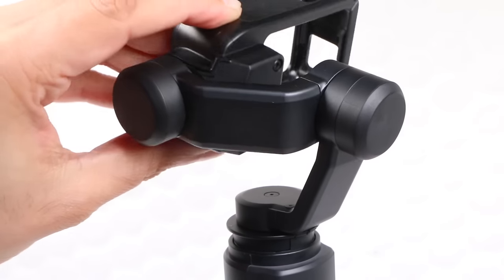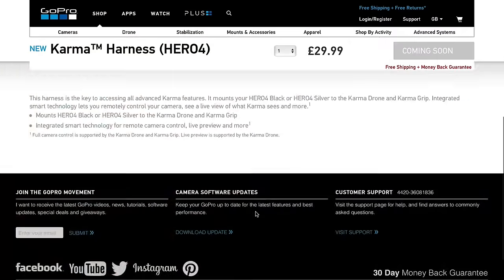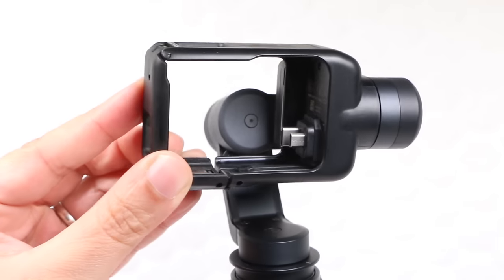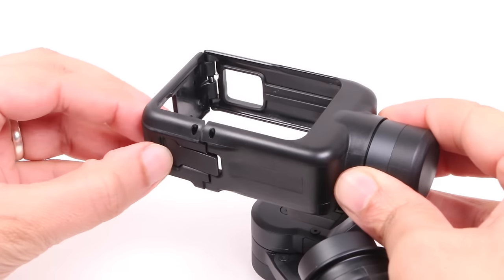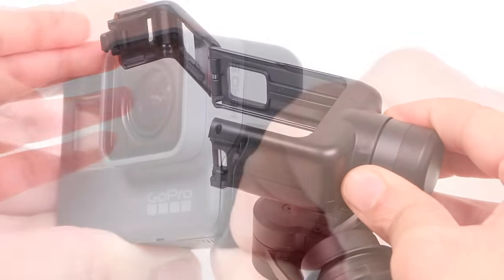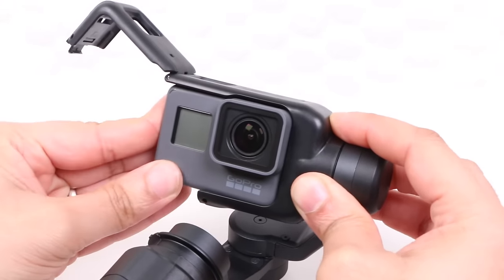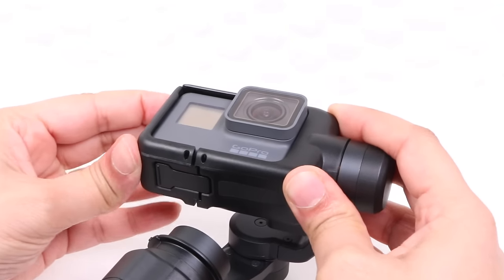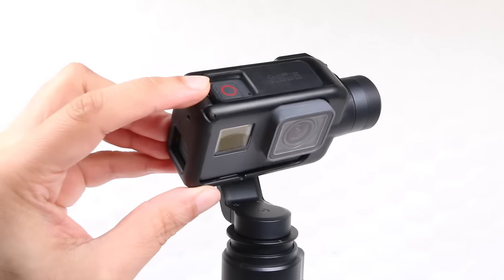Even though GoPro do not market the Karma Grip as a waterproofed solution, I can't see the odd splash causing an issue. Although harnesses are available for the GoPro Hero 4 and Session cameras, the Grip is primarily designed for the Hero 5, which connects directly to the camera's USB-C and micro HDMI ports thanks to the connectors on one side. A single lever on the bottom releases the harness, and with the side door on the GoPro camera removed, the camera slides into place, connecting to the two ports, while the harness rotates down and locks firmly into place — no wiggle room or movement whatsoever, connecting the camera to the main body of the grip.